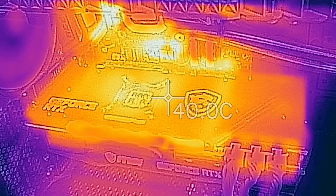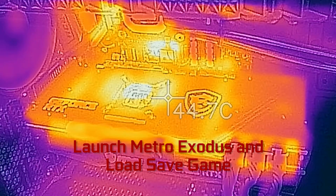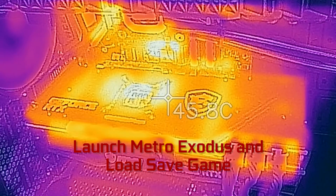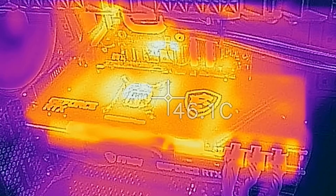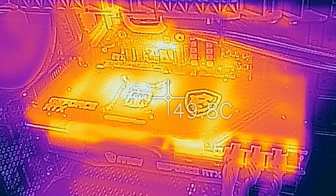We're going to let that sit for about 15 minutes, and then exit and go back to the desktop. This is time accelerated, and it's only going to take about a minute and a half. We've kicked off Metro Exodus, and here is where the game itself actually loads.